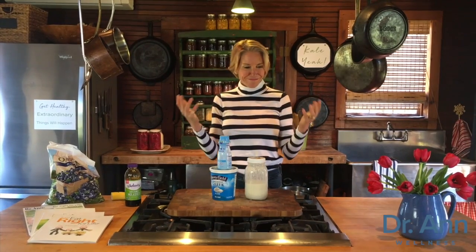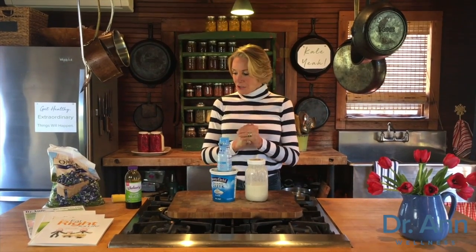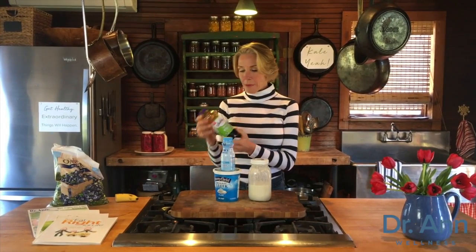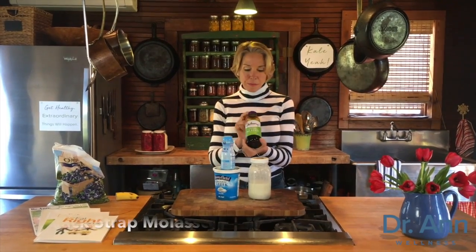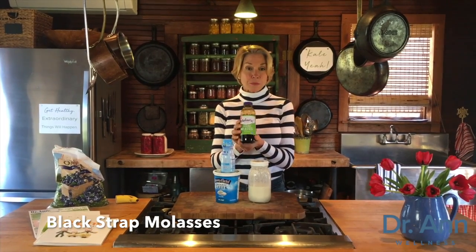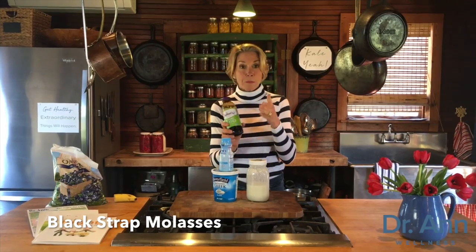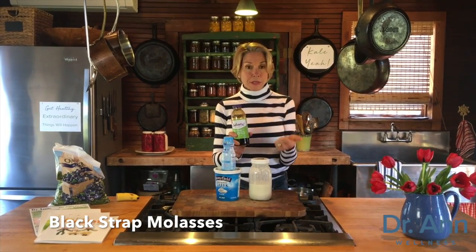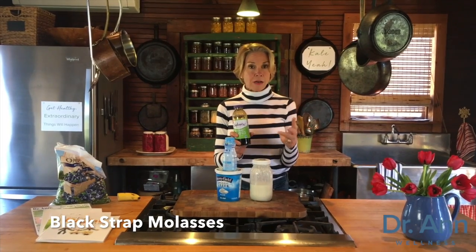Three ways. First one is blackstrap molasses. One thing that people don't appreciate about blackstrap molasses is that it is exploding with minerals. In fact, it has more potassium per unit measure than any food. It's got potassium, magnesium, iron, and calcium — some really good stuff in this natural sweetener.